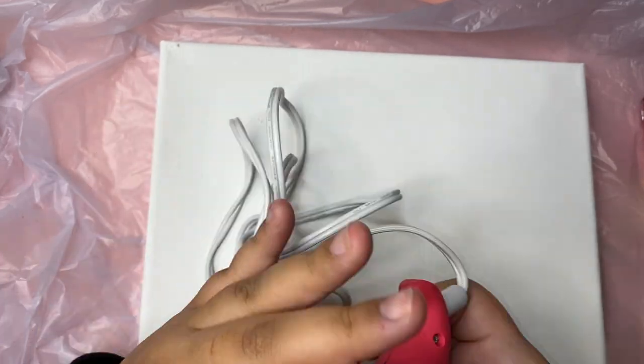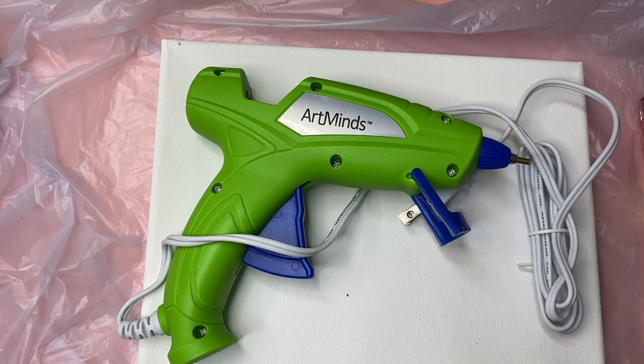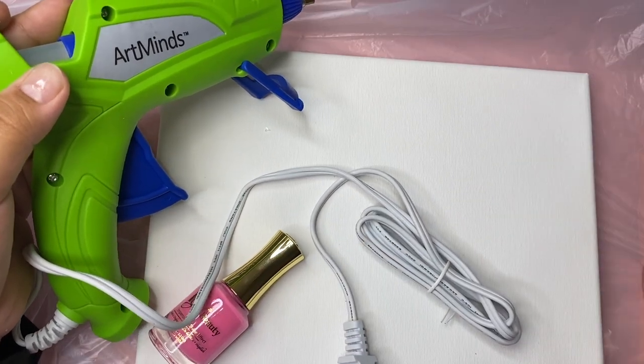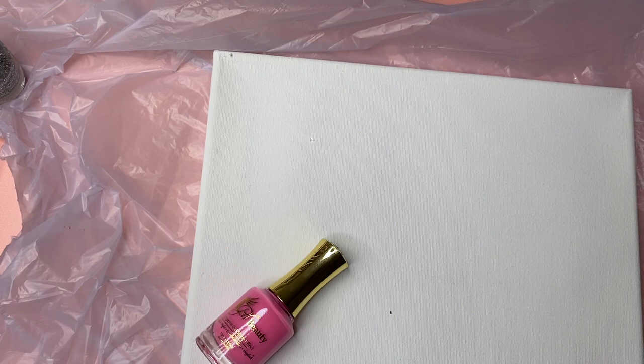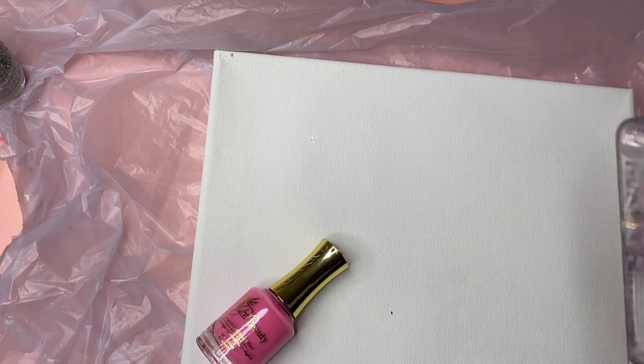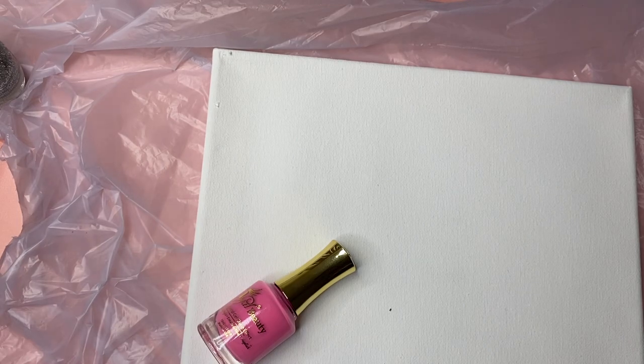You can get a hot glue gun from Michaels — use a coupon, usually 50% or 40% off any regular price item. You can also search up Michaels coupons on Safari. Basically what you need for this tutorial is a hot glue gun, nail polishes in any colors you want — check your local Dollar Tree — and a canvas. Dollar Tree also has mini canvases if you want a smaller version, but if you want the same size as mine, I recommend Michaels.